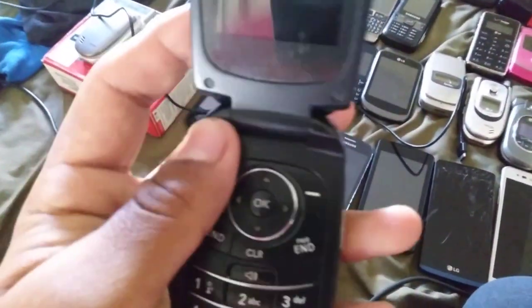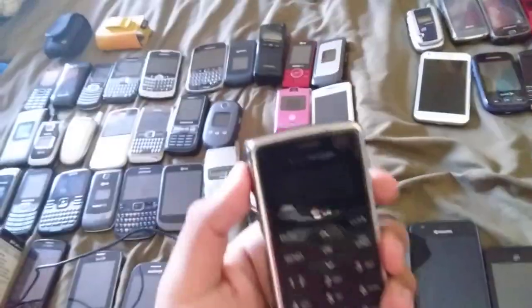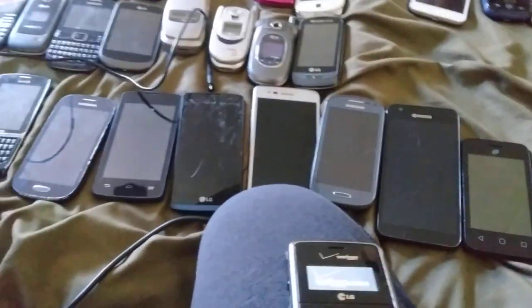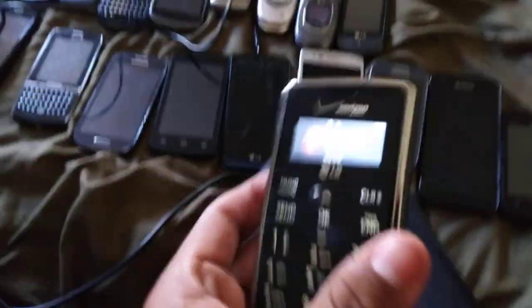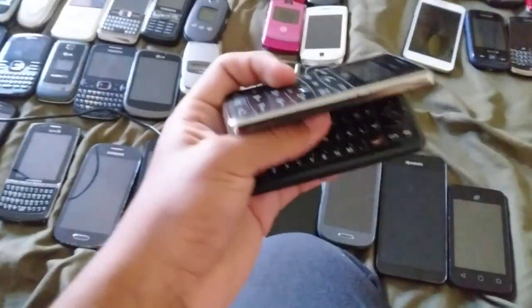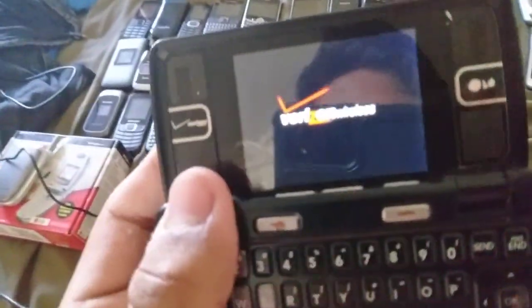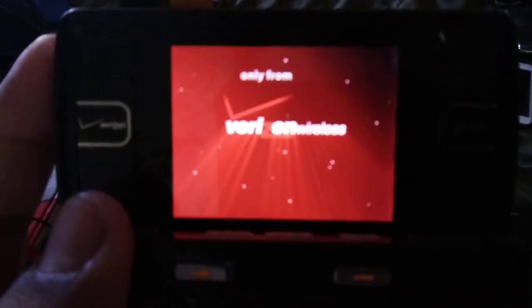This is a cool looking phone — it's my first one that came in this case. Next is an LG NB2 on Verizon — whoa, some peeking on me. Sorry, you missed it. Let's do the external screen right now because you guys wanted to see it. Let's open it. That's how the external screen works. Sorry, I dropped something. That's cool.